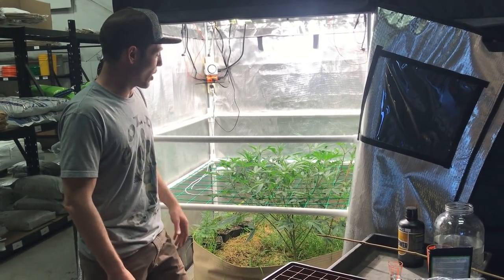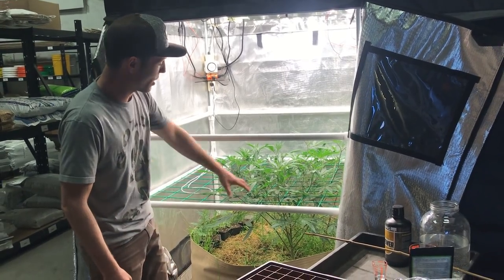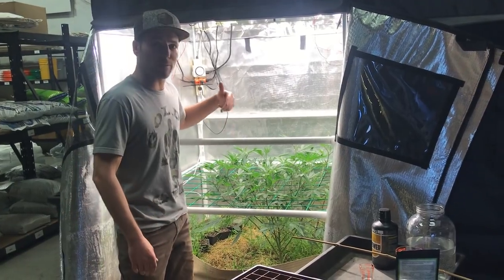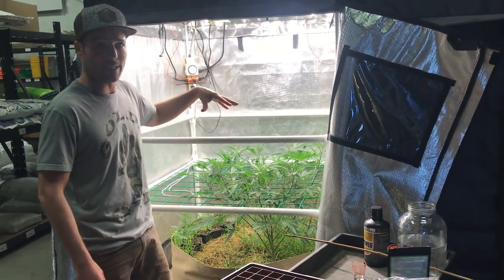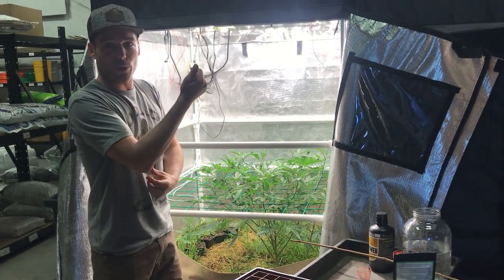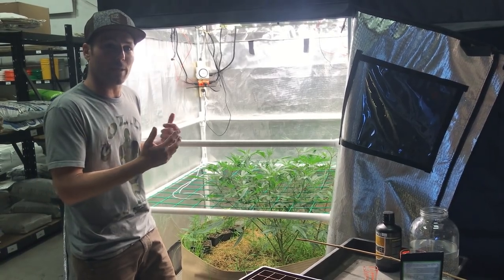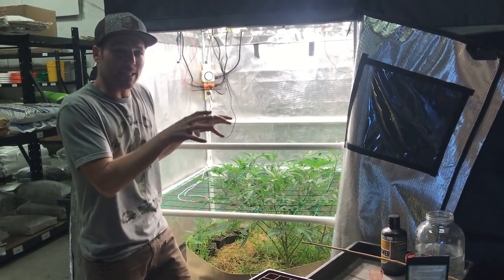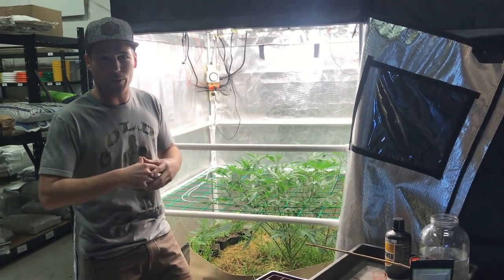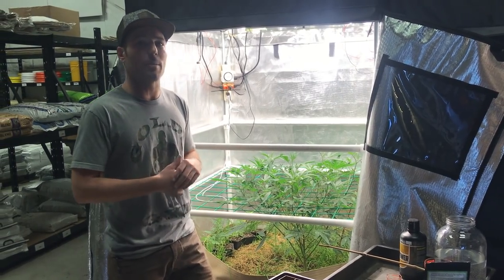One of the things that drove that home is that this mom was kind of coming out of its funk — less than a week ago it was half this size. It started just blowing up and it went from three leaves to four to five to six to seven. So it's in a good upward swing of growth where if I take cuttings we're gonna get really fast roots. If I've got a mom that I'm neglecting and is in decline, starting to crown on top and pre-flower and not acting happy, cuts from that are gonna take a long time to root.